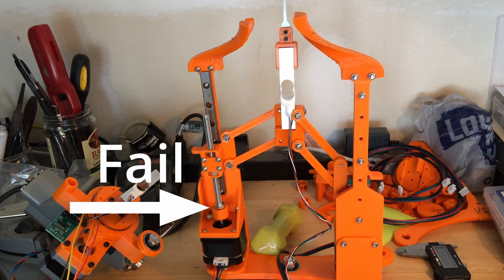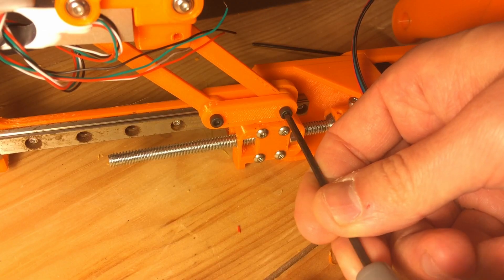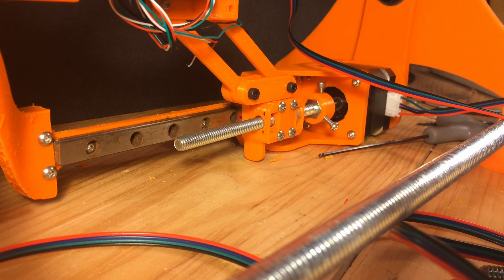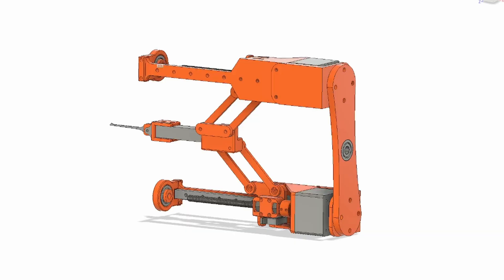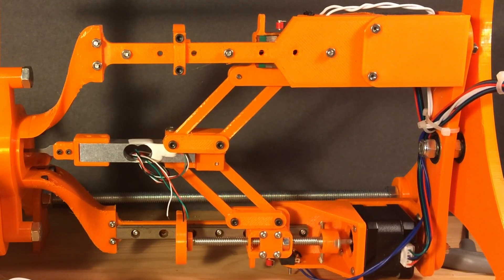Of course the first move didn't work. I'm having a lot of trouble with binding - this thing just will not move the full range of motion. I think I'm going to have to make another bracket.